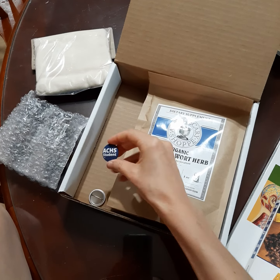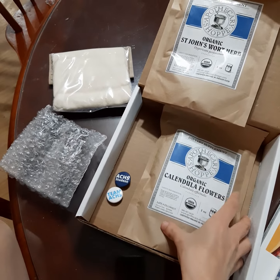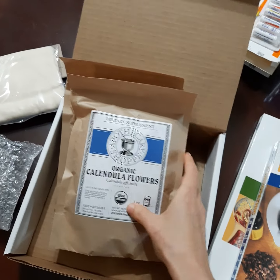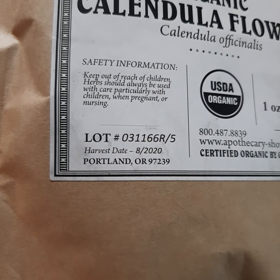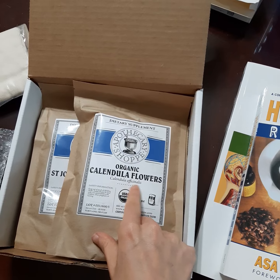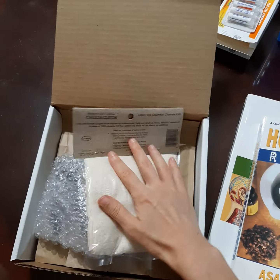And they gave us some merch — some little pins, Team ACHS and ACHS student. And then we all know about St. John's Wort — awesome for anxiety and depression, that sort of thing. Calendula flowers, very cooling in nature and immune boosting. So these are some herbs from them, and they have the organic and certified organic label. It tells you when they're harvested, which is super, super important — because if you're getting herbs from any place, you need to know exactly what that specific herb is, where it's coming from, when it was harvested, all that good stuff. If you're buying stuff online, look for that information.